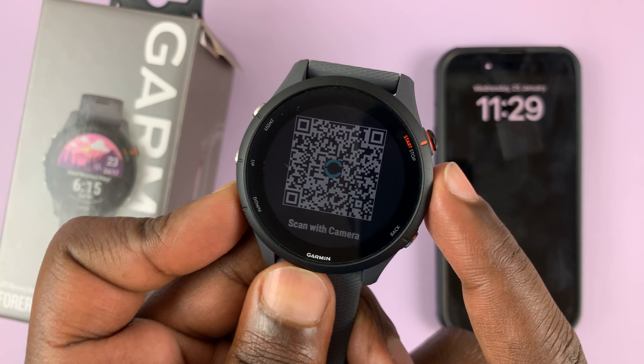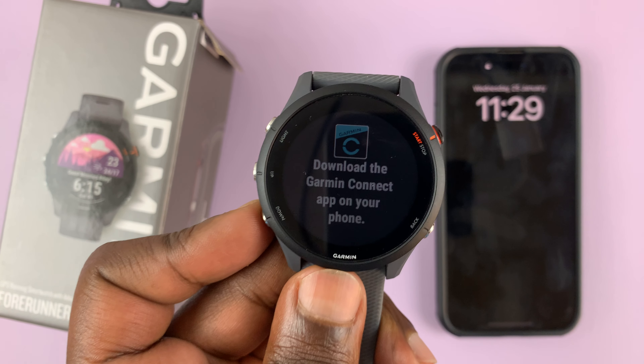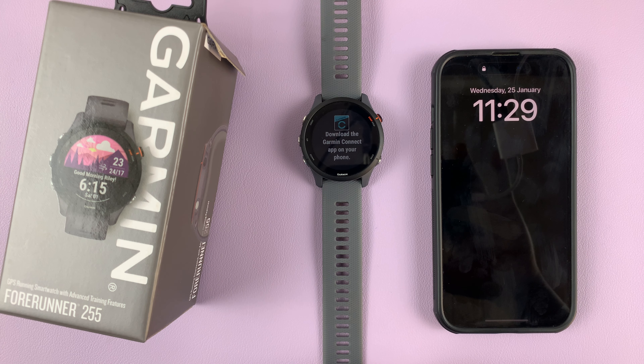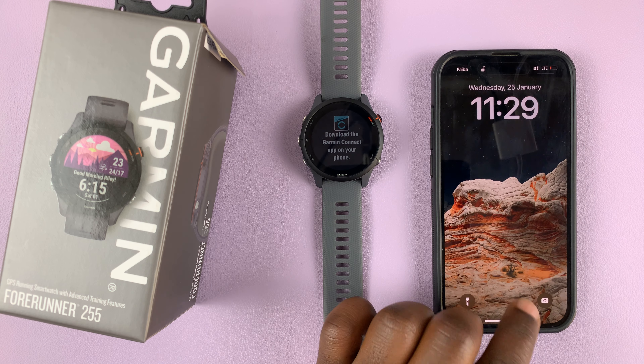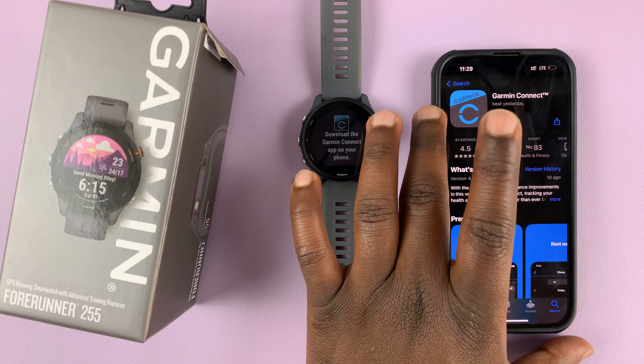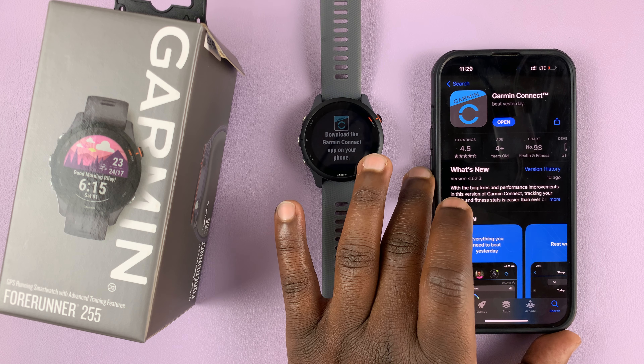Now it's going to give you a QR code, and if you scroll down it's going to show you how to download the Garmin Connect application — that's exactly what you need to do right now. Go to your phone and download it. It's available on both the Apple App Store and the Google Play Store.